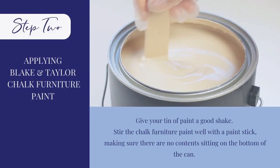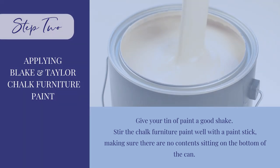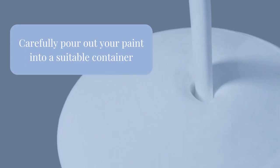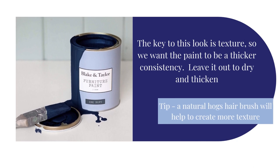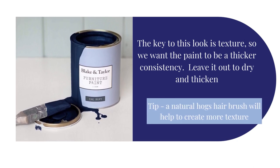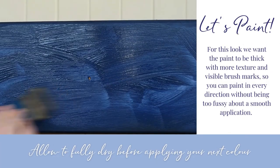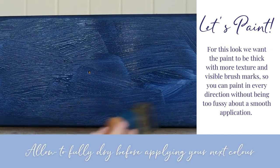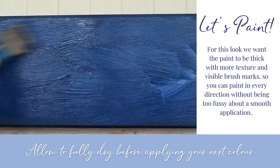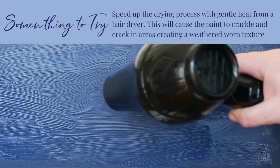Step 2: applying your paint. Stir your tin and pour out what you need into a separate container. The key to this look is texture, so we want the paint to be a thicker consistency. Do this by leaving the paint out to dry and thicken. With a thicker paint, we want to create more texture and visible brush marks — do this by painting in every direction.